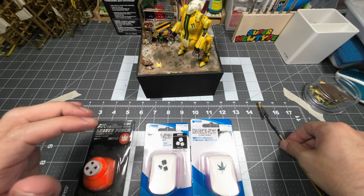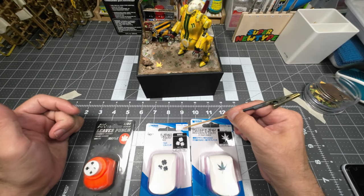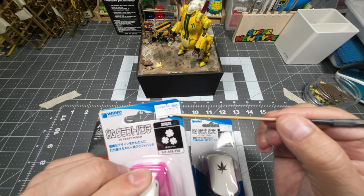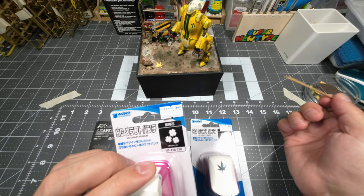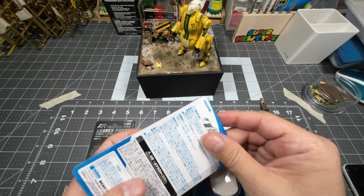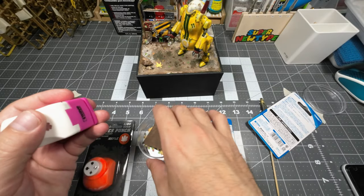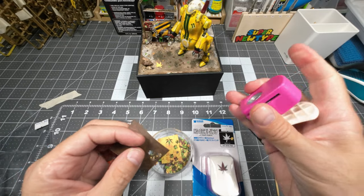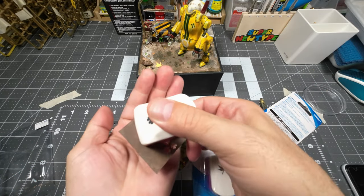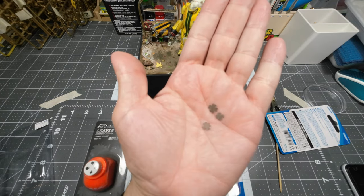So I decided to get them, plus they were pretty cheap — they only cost like 825 yen, which is basically like six dollars. The way they work is basically you grab a piece of paper, put it in, click on it, and there are your leaves.